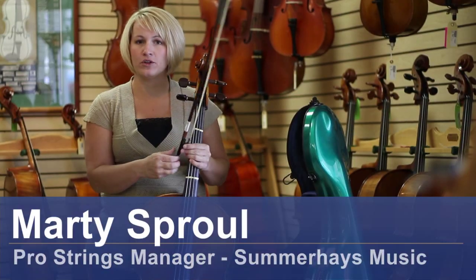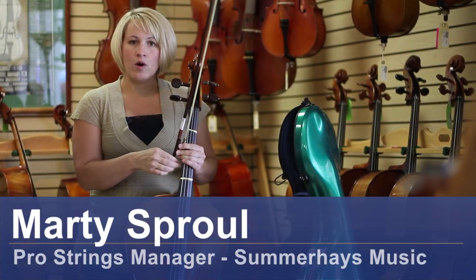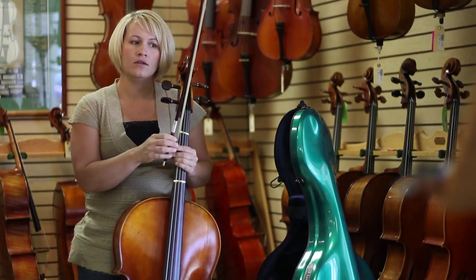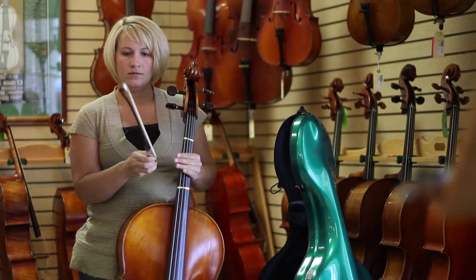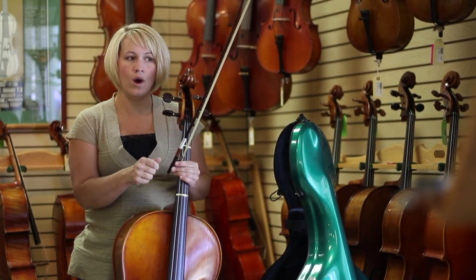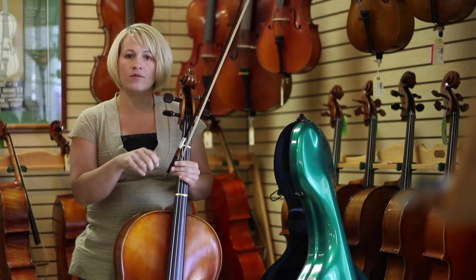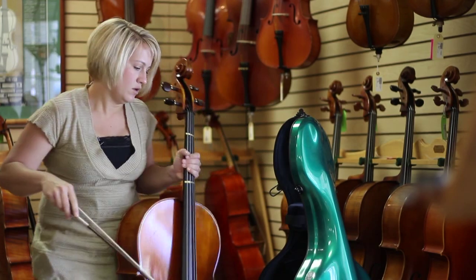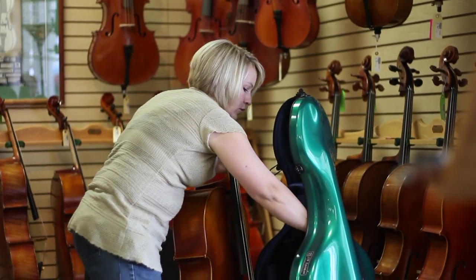The first thing I do when I'm finished playing my cello every day is loosen my bow. I'm going to get my bow loose enough that the hair — you can see it's loosened. Tight enough so when you tighten it up, you can see the hair and you're comfortable playing it. So I loosen it and I put that in the case first.